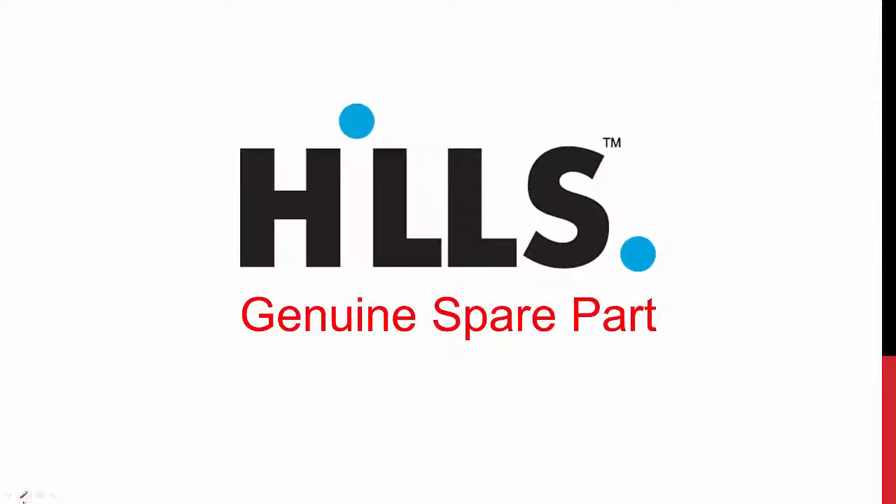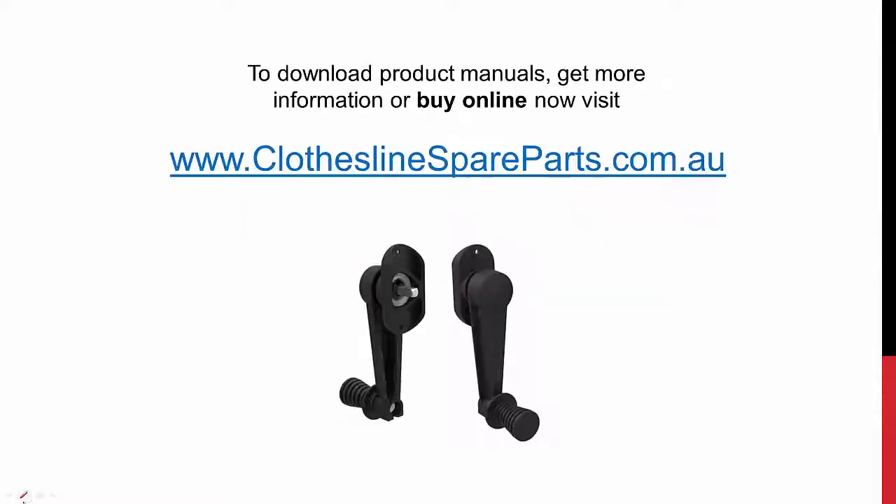These are of course Genuine Hills Spare Parts, available at clotheslinespareparts.com.au — we only sell Genuine Hills Spare Parts. If you need more information, need to download a product manual, or simply want to purchase this product, just go to clotheslinespareparts.com.au.